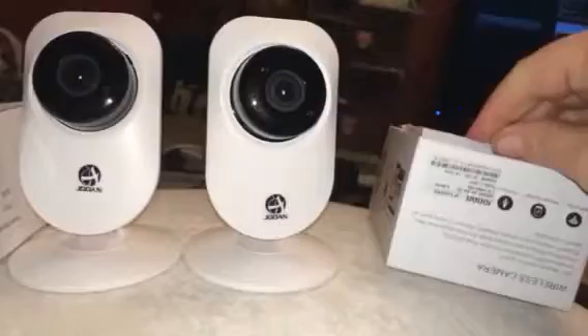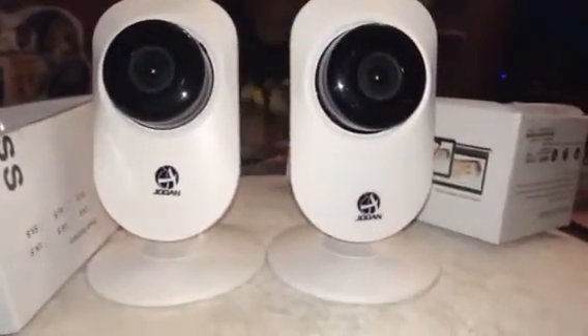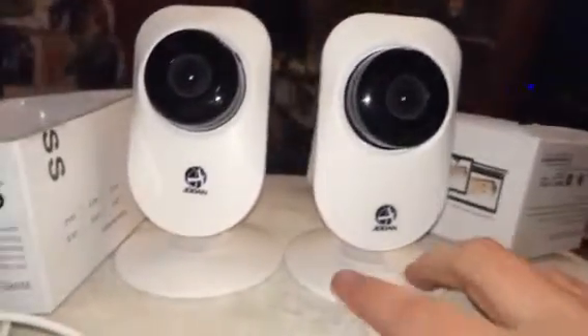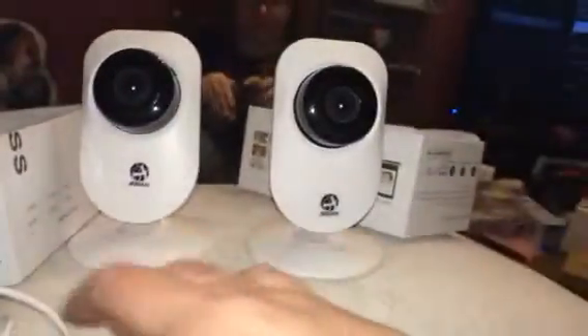It was pretty easy to get it set up, and then once you have it downloaded, you can access the camera through the app and control it. So it's really easy — you can do it on a computer, on a phone, a tablet, whatever.